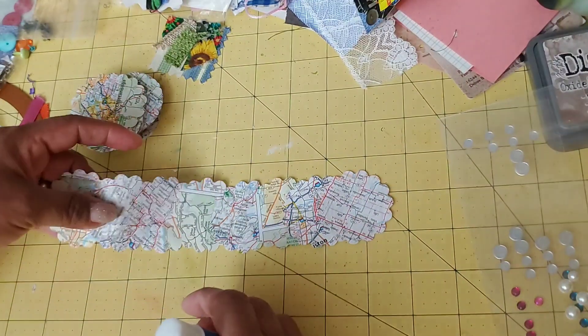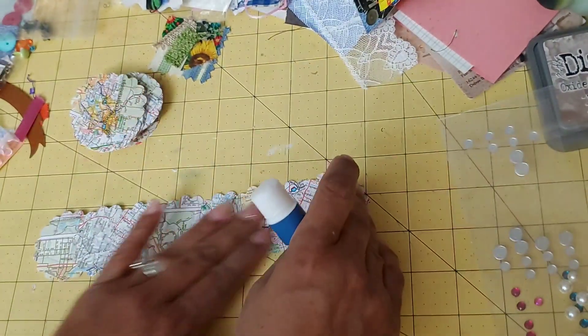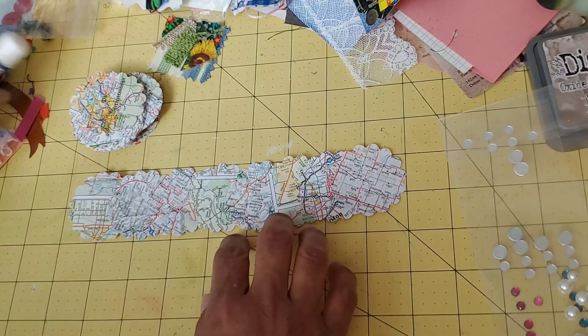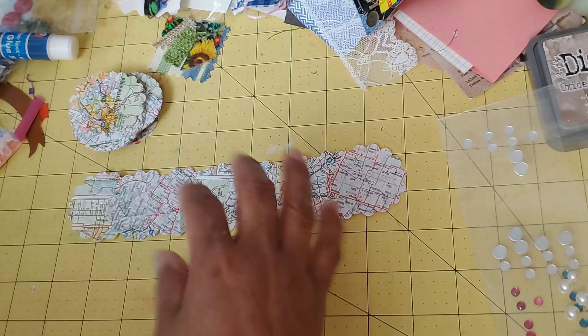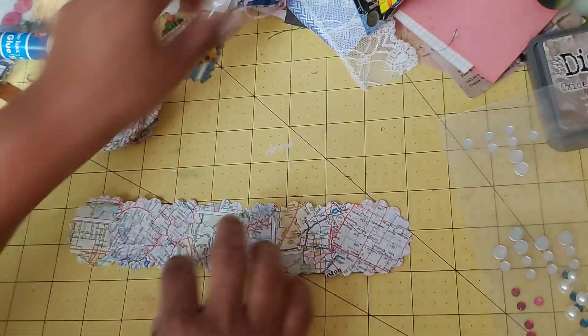I'm just going to approximately glue approximately half of it and stick it, lining it up with the mat a little bit so it's not too crooked. Since I'm not really worried about lining up the images, it's going a lot faster, obviously. We're doing it about nine inches — a couple more. And there we go. Now, because this one is busier — map is a busier kind of design — I would probably want to put a more solid type of thing going down the middle. I think that brings it together nicely.